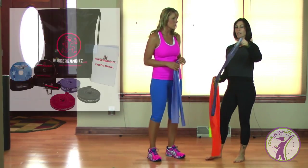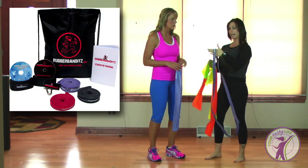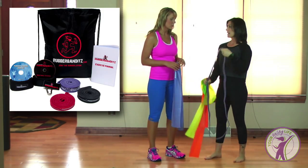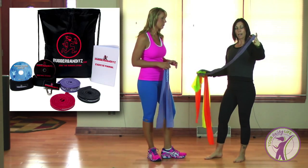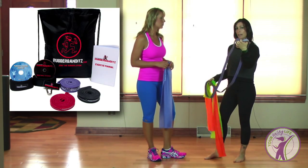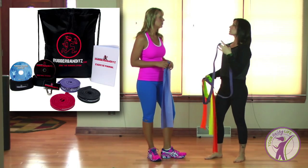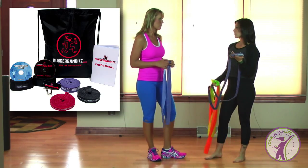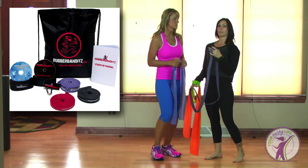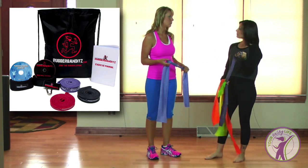We also have a different kind of band here — this is rubberbandits.com. This is a great kind of band with a little bit heavier resistance, so you're going to do a little bit different things with it. I love these for stretching and for more full-body movements.